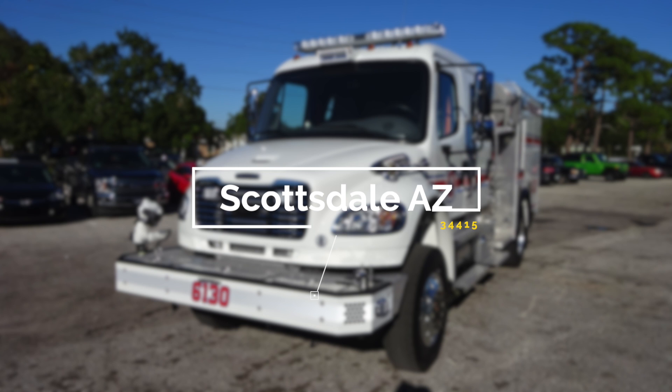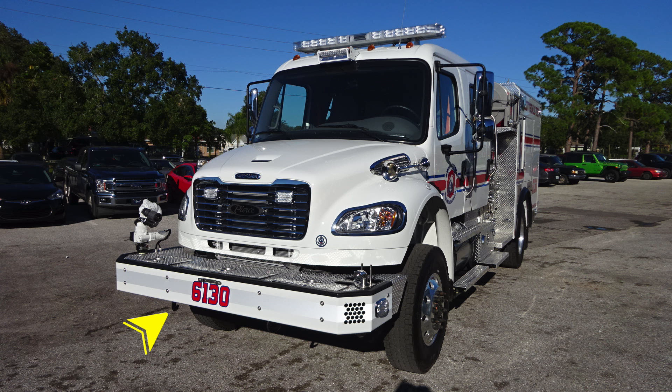We'll get started on a brief orientation of your new vehicle. Starting just under the front bumper, you'll find two open-ended tow hooks attached to the frame rail. Moving up onto the bumper face, you'll find your unit identifier, 6130.